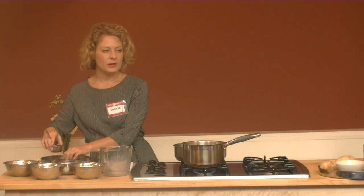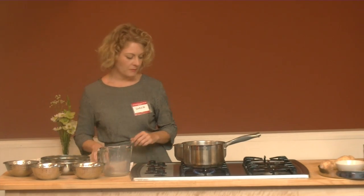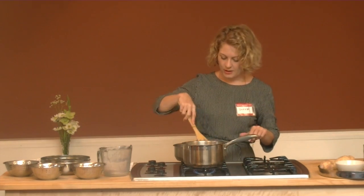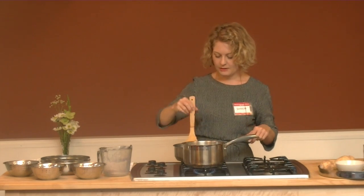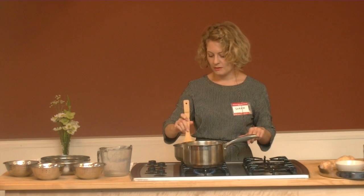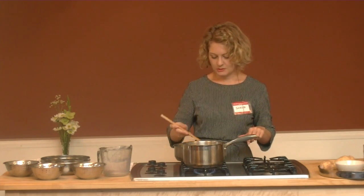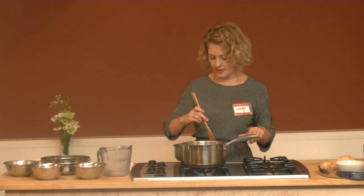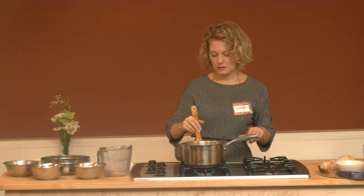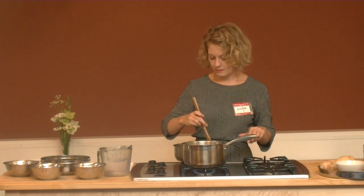Shatavari — S-H-A-T-A-V-A-R-I — is an herb in the asparagus family; they're related. You can purchase it online; I think that's the best place. There's Banyan Botanicals — maybe you're familiar with that — Mountain Rose Herbs, and Star West Botanicals. They have some nice organic Ayurvedic herbs.